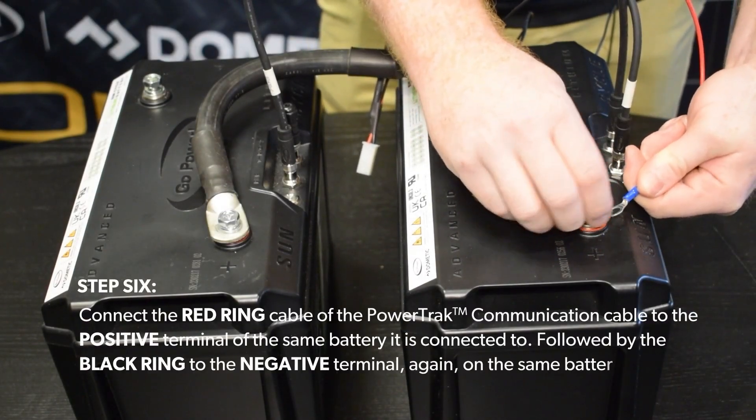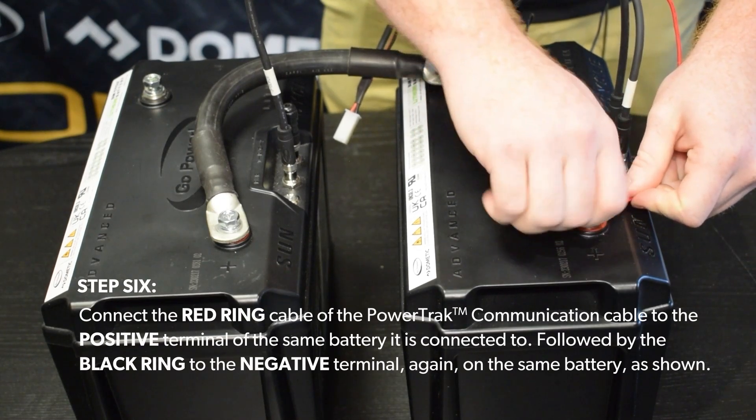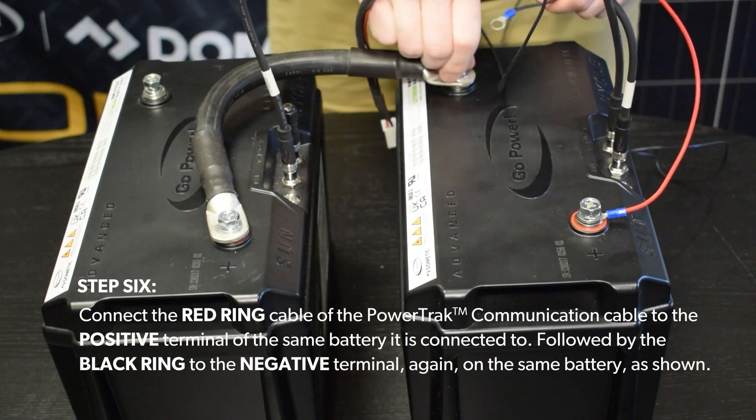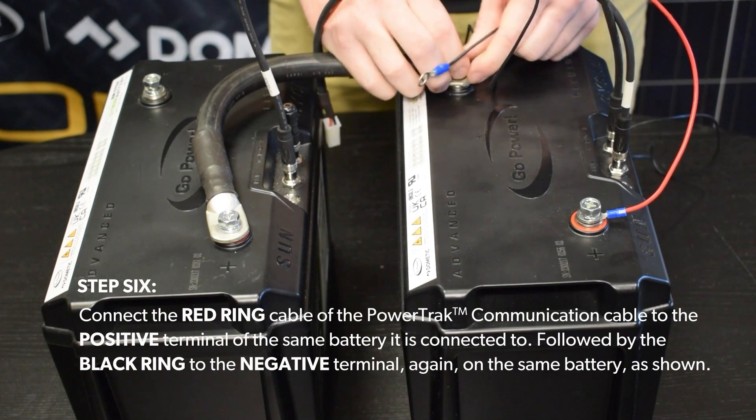Step 6. Connect the red ring cable of the PowerTrack communication cable to the positive terminal of the same battery it is connected to, followed by the black ring to the negative terminal, again on the same battery, as shown.